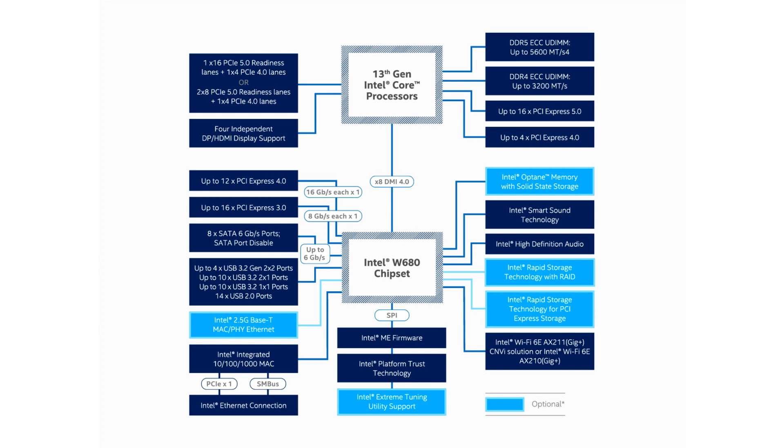Asus promises 24/7 reliability at ambient temperatures of up to 45 degrees Celsius and a relative humidity of up to 80%. The board also comes with ASUS Control Center Express, which is ASUS IT management software. No word on pricing, but the ATX-sized version retails for around US$330, suggesting that the MATX version should be somewhat cheaper.